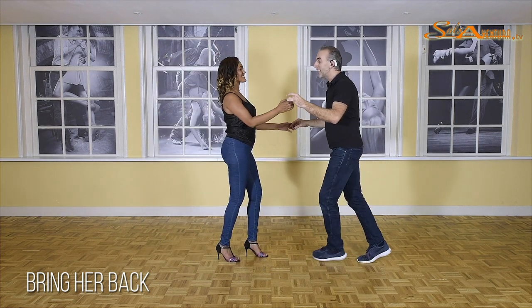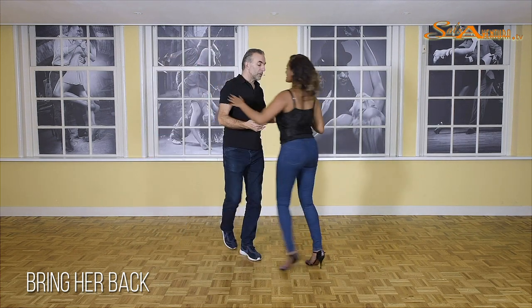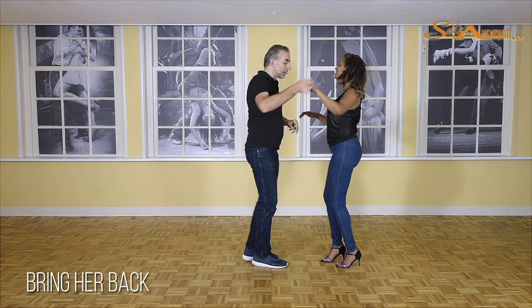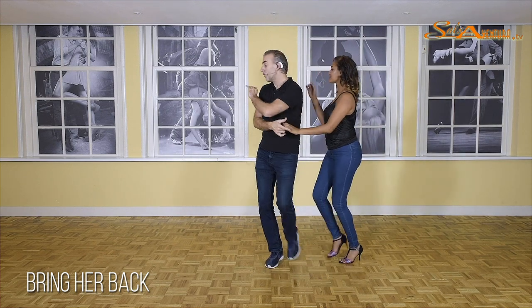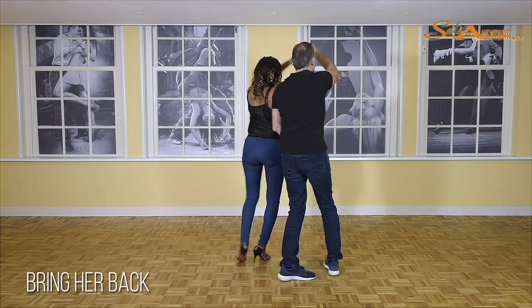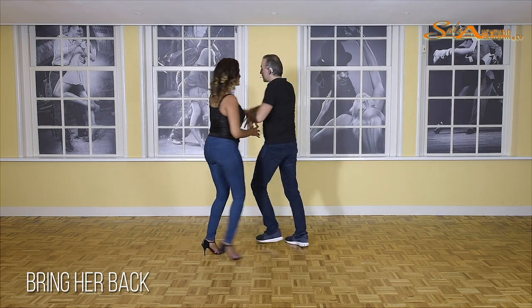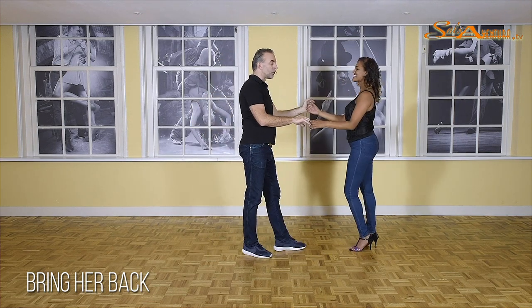One more time: two and three, five, double turn, one, two, three, five. Guys under, one — bring her back — five, six, step into the arm, one. Guys go forward, five, six, shifting hands. One, in-and-out, five, six, spiral turn. One, two, walk — for the ladies, six and seven, one.